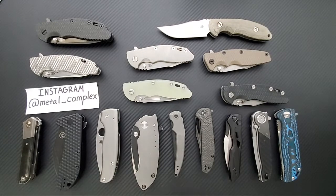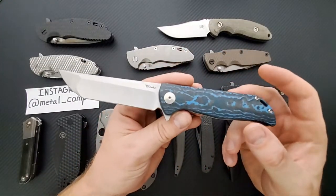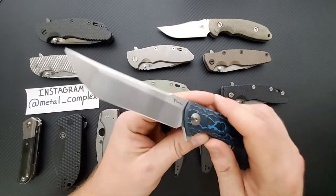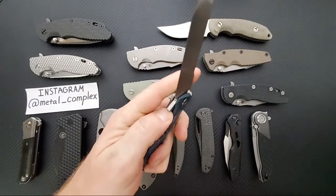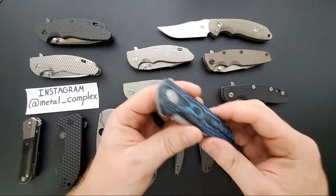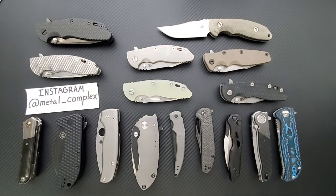What's the blue knife on the far right? This is the Reate K2 - one of the collector editions through Knife Joker - with fat blue carbon fiber. You can get a full look at it right now on Dr. Franke's channel, and I agree with everything he has said about it. It is very, very good.